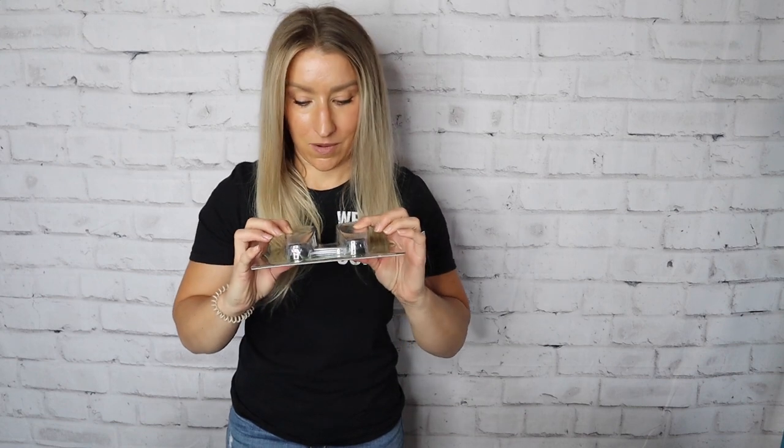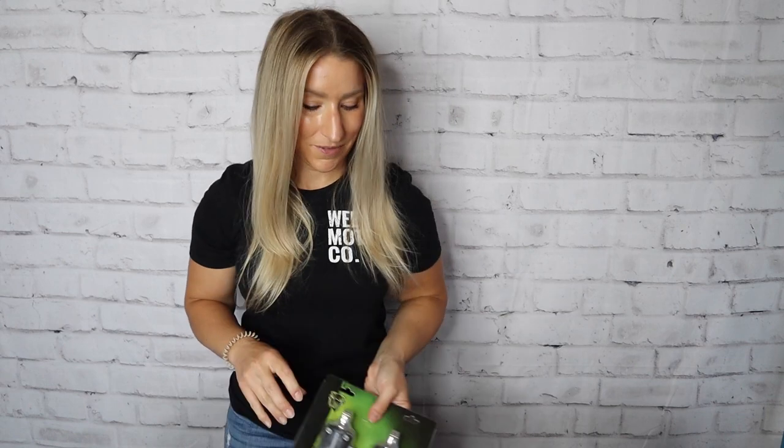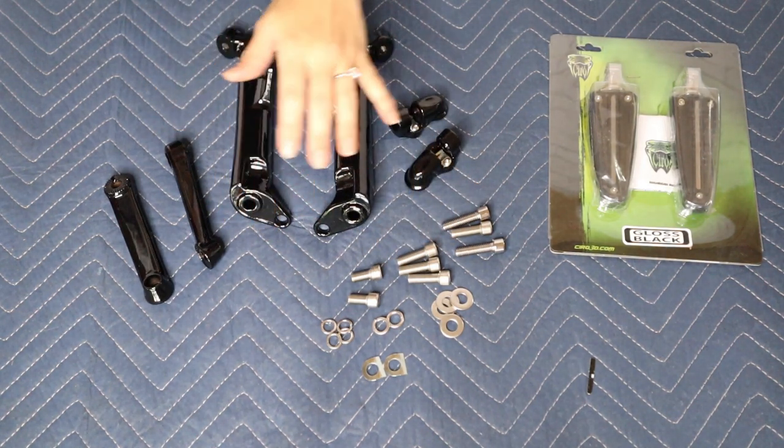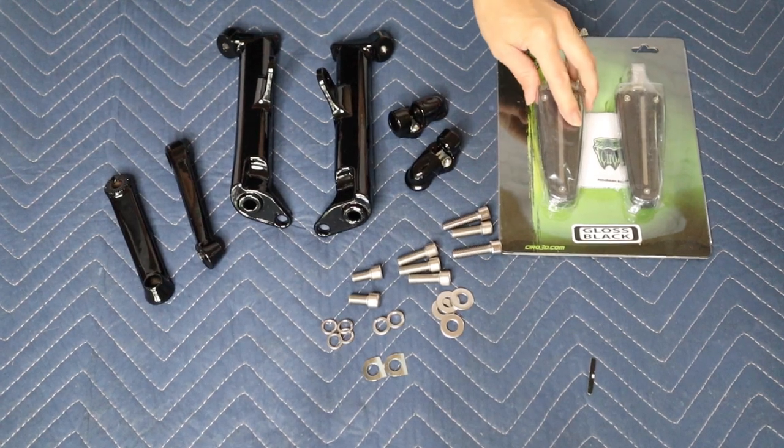Ciro is such a great company with great people behind it. We actually got a pair of these in a little different style for the sporty build, so you will be seeing more of these. Let's see what's in the box: you got all the arms, the mounts, clevis, and all the hardware — everything we need. And then we got this style peg. On the ponytail scale, this is going to be pretty easy — I'm going to say one and a half ponytails. It's pretty straightforward, not too hard. Let's get started.